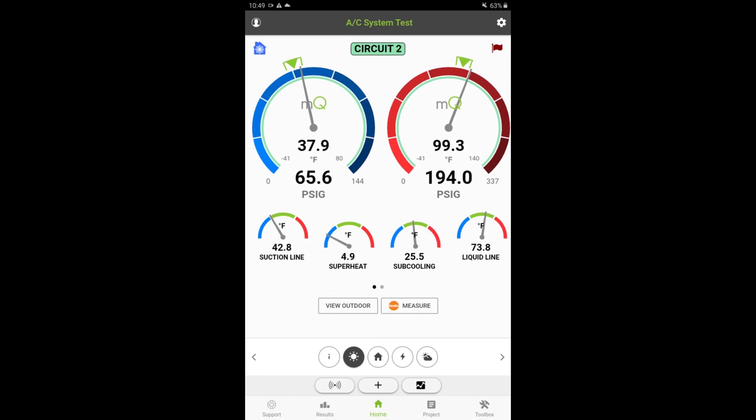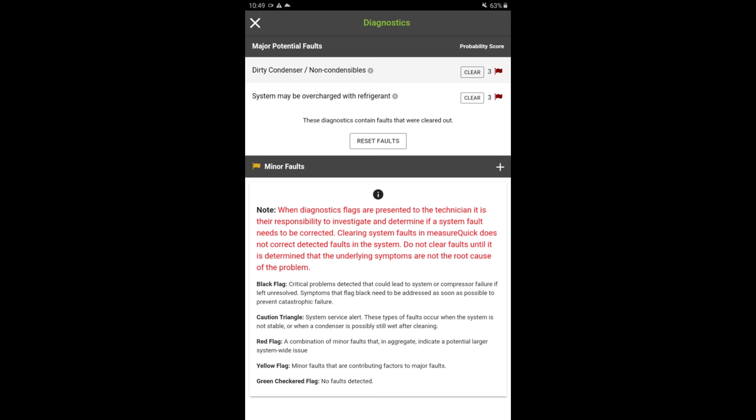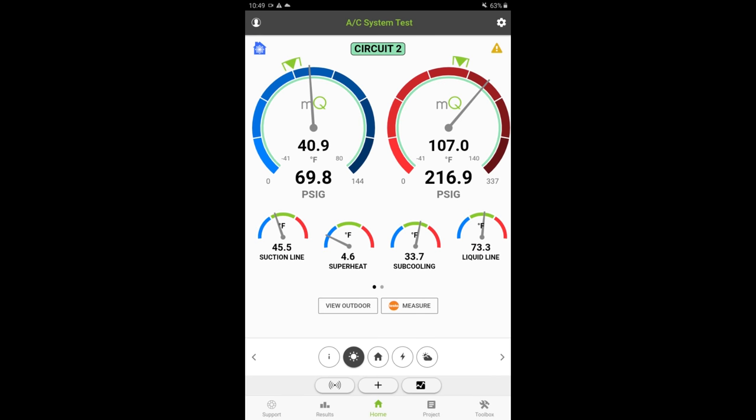MeasureQuick is saying it's a dirty condenser — it's not overcharged. Let's go to the second stage. MeasureQuick is saying dirty condenser, system may be overcharged — it's not overcharged. So I'm confident that we're looking good on this AC now.